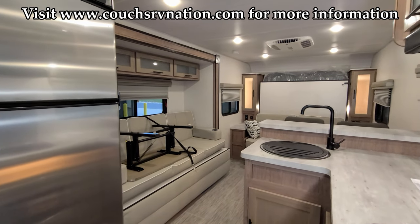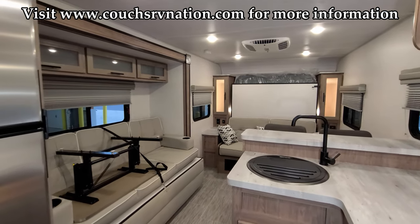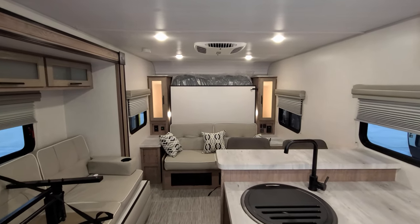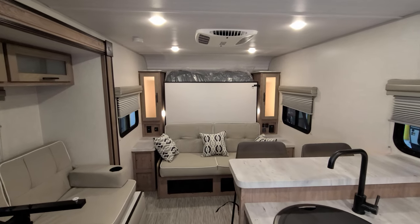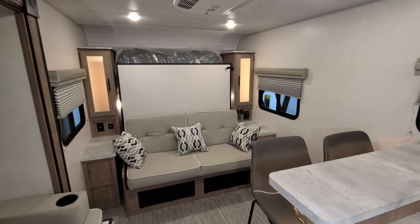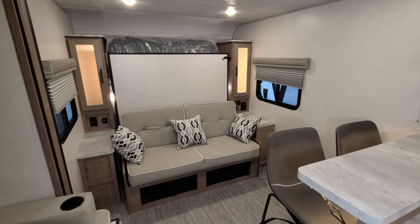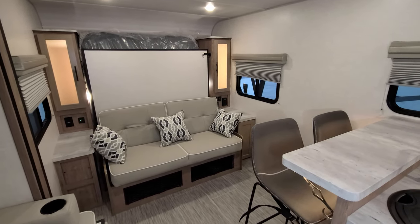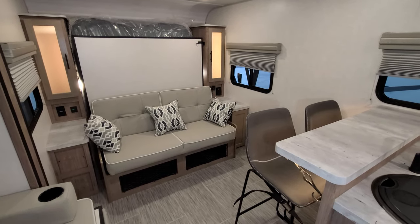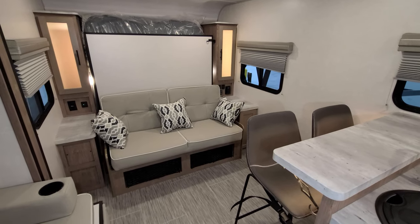We are now up inside the new 2022 No Boundaries 19.6 travel trailer, built by Forest River. We're going to start up here in the front section and kind of spin our way back through the RV. As you've seen on the floor plan, this is a smaller couples coach. This unit is a Murphy bed layout, so we have it currently in sofa mode.